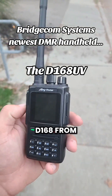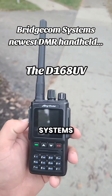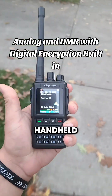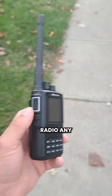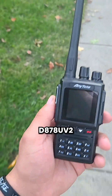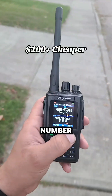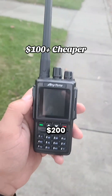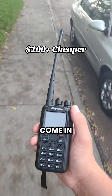Here I have the Anytone D168 from Bridgecom Systems. This is a DMR and analog radio in the form of a handheld. You may even be wondering what makes this radio any different from the D878UV2 Plus. Number one is the price difference — this thing comes in at around $200, meanwhile the 878 may come in anywhere from three to four hundred dollars depending on who you get it from.